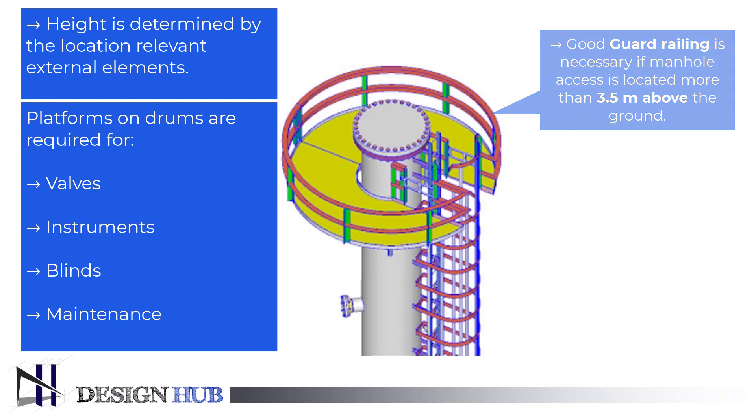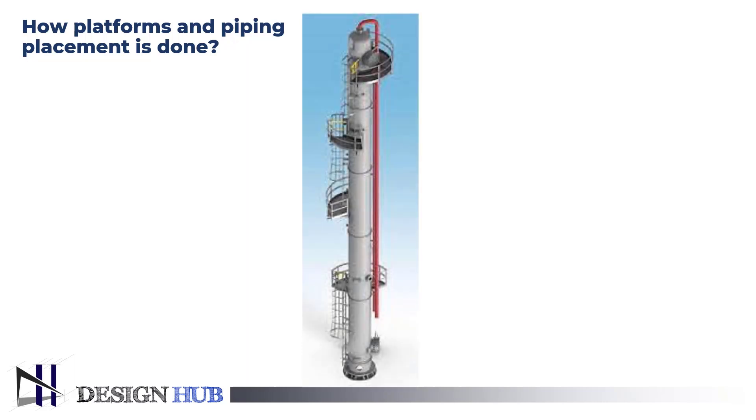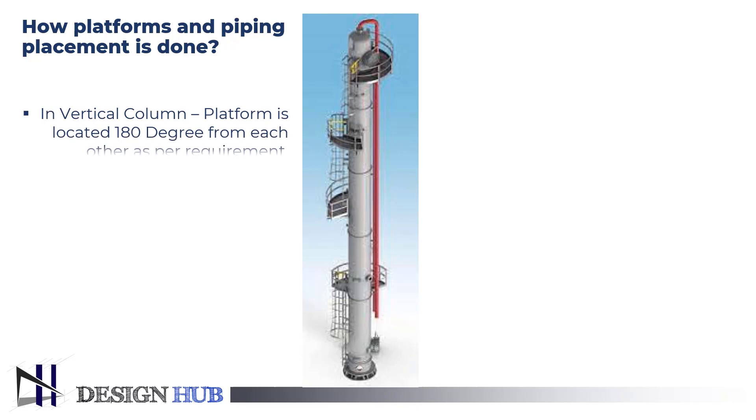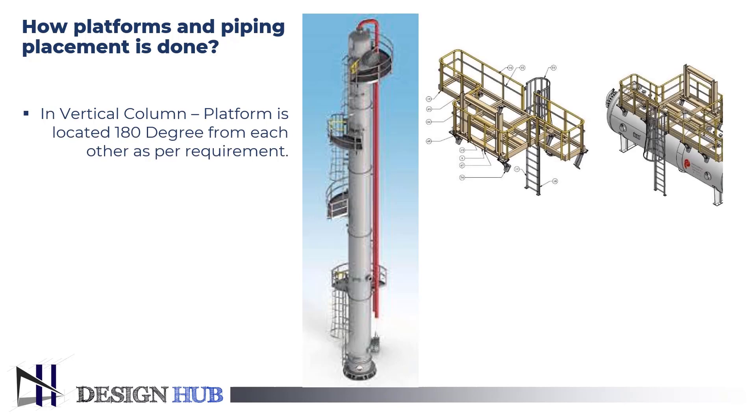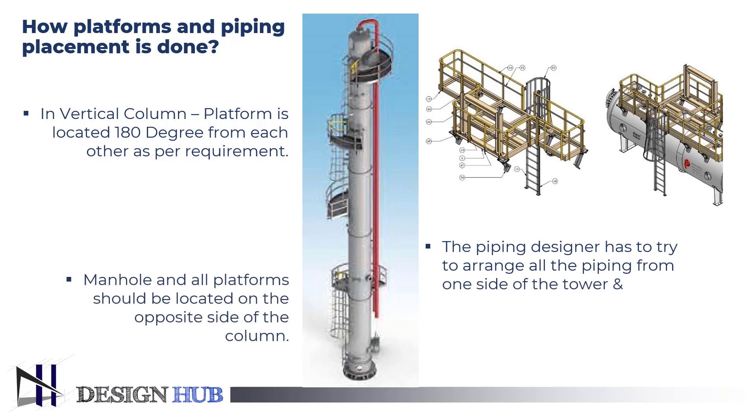Having knowledge of how the placement of platforms and pipes should be is also important. You can see in the figure where elements are placed on a vessel. In a vertical column, platforms are located 180 degrees away from each other. The piping designer has to try to arrange all the piping from one side of the tower, and manholes on all platforms should be located on the opposite side of the column.